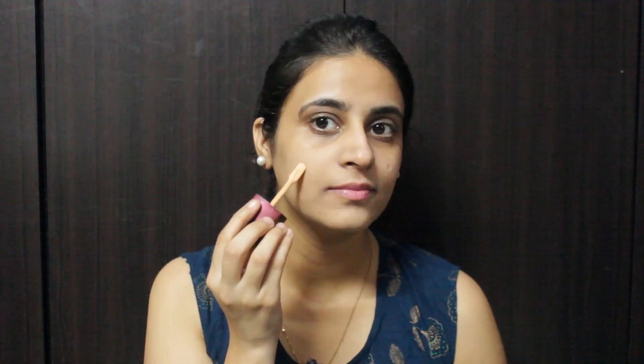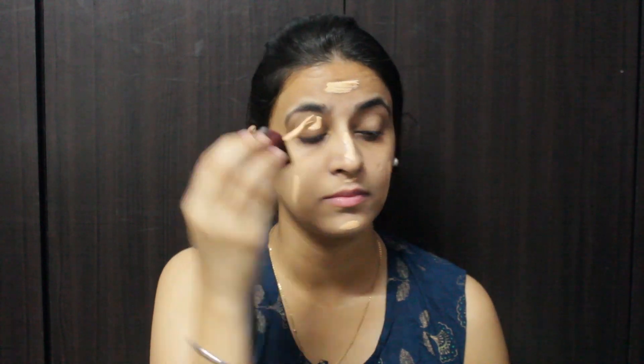For the foundation, I'm using Lakme Invisible Finish Foundation. It comes with a wand like this, so I'm just going to place this all over my face and then blend it with a brush.